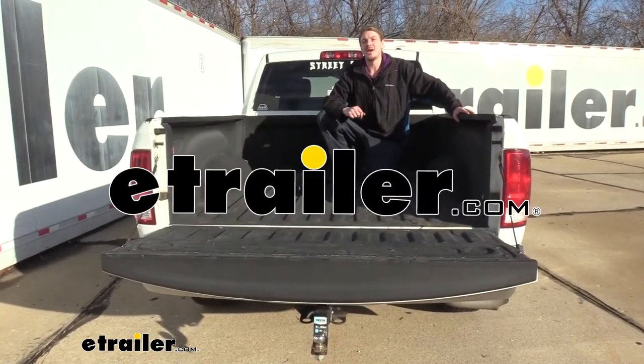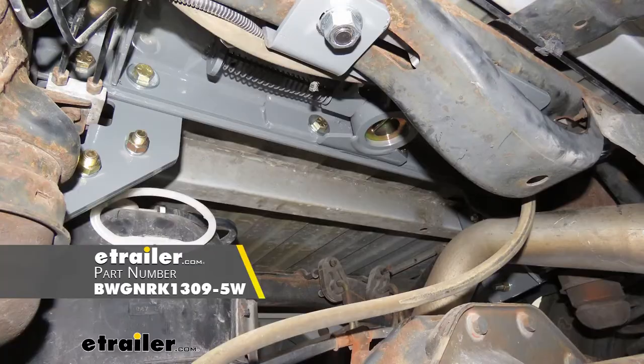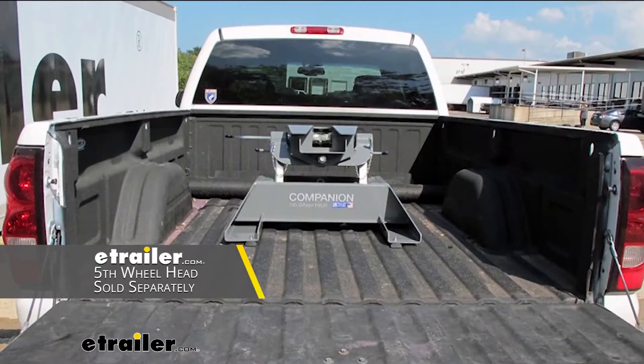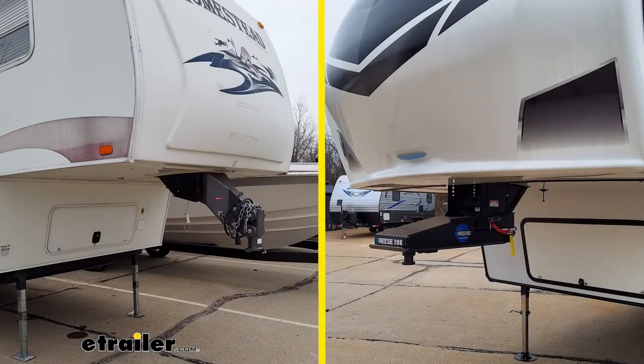Hi there, Ram owners. Today on your 2011 Ram 1500, we're going to be taking a look at and showing you how to install the B&W Companion 5th Wheel Hitch. This installation kit is designed to let you install a B&W Companion 5th Wheel Hitch while also still functioning as a traditional gooseneck hitch, allowing you to get the best of both worlds and tow a 5th wheel or gooseneck trailer with your truck.